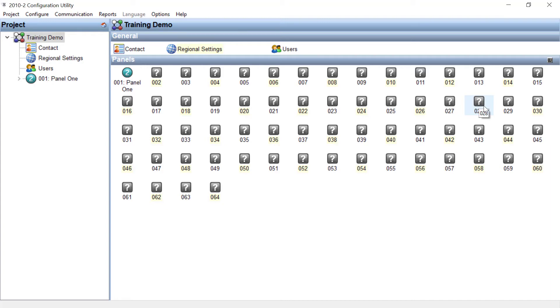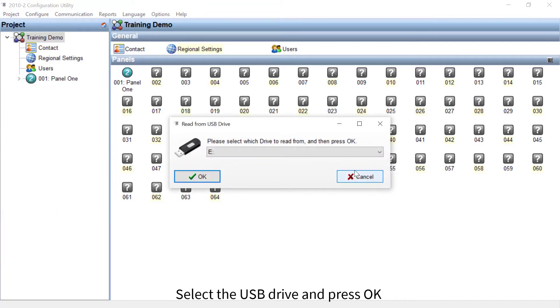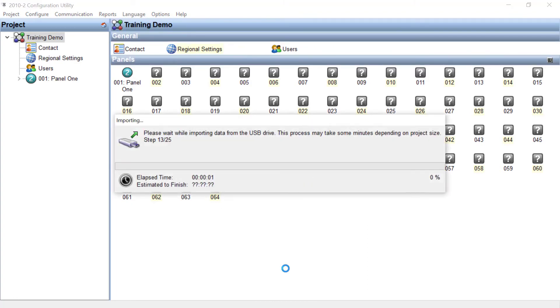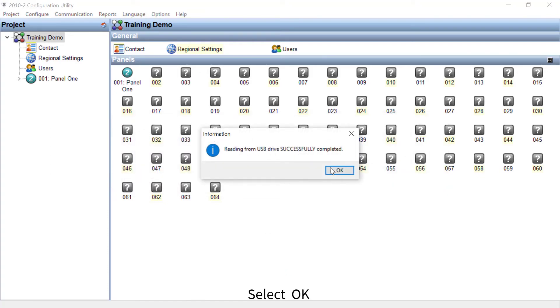Simply insert the USB stick into your computer, select Project, then select Read from USB. Now select the correct USB drive and press OK. Select OK to confirm that you want to overwrite the current configuration with the information on the USB stick. Now the information from your USB stick matches with the project on your computer.